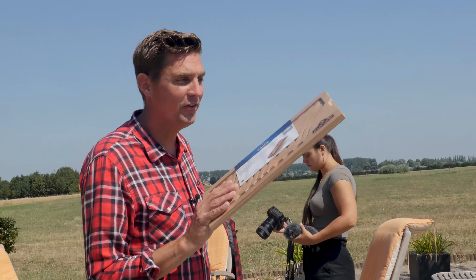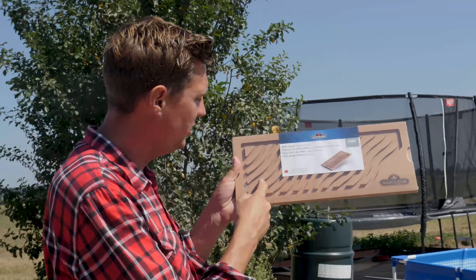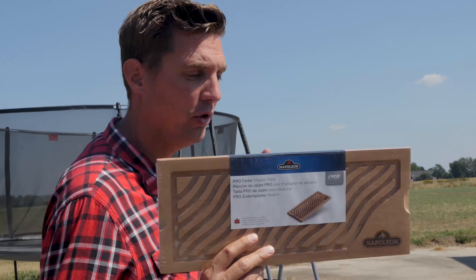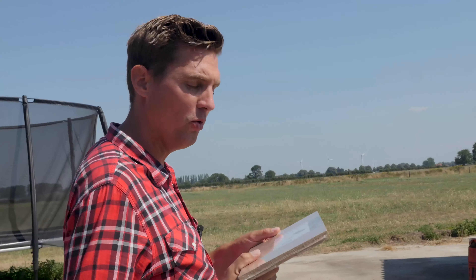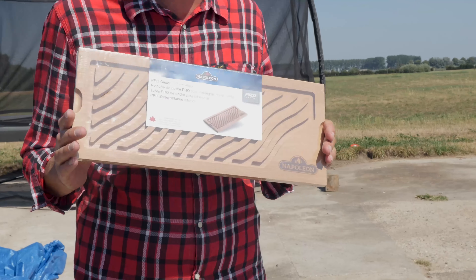This is the infusion board and this thing is freaking awesome. Look at it — it's got all these little ridges and it will hold on to the flavor and hold on to the food. The instructions say we have to soak it and then keep water close just in case it catches fire. I love it when it says that in the manual. As you can see, it wants to float, so that's why we're going to put a weight on it.